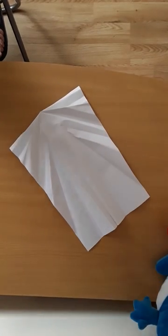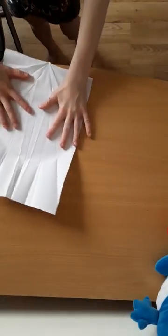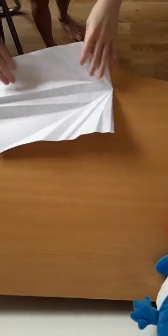Hello everyone, in this video I'm going to show you how to make a paper airplane called the jet.